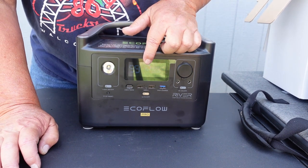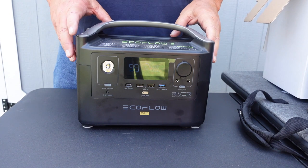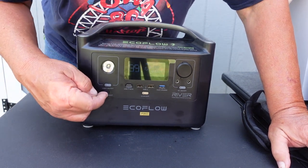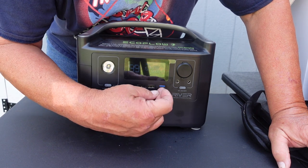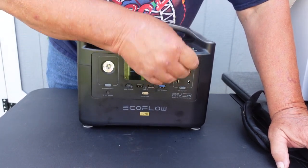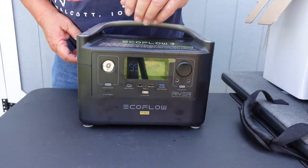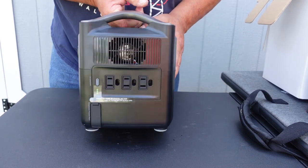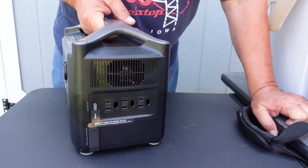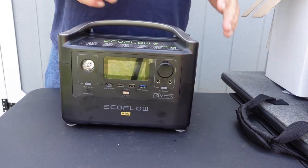I'm only at 15%. I've been using the crap out of it and not recharging it — I haven't charged this thing for a month, probably. So what we've got here: we've got a light, a reset button, USB-C, two USB-A's, a fast-charging USB-A, a cigarette lighter adapter, 12-volt, two 12-volt barrel adapters, and everything gets turned on individually. This side has three AC outlets at 120 volts. This will run up to a 600-watt device, up to 1,200 with extreme technology.